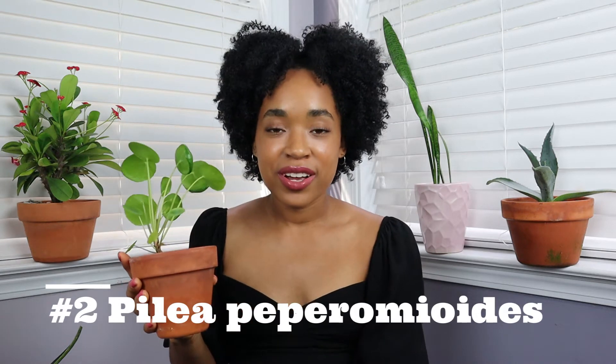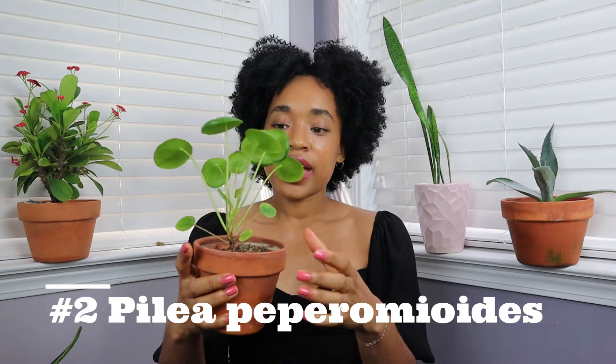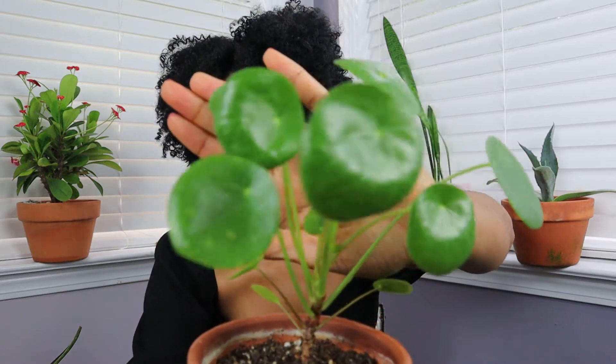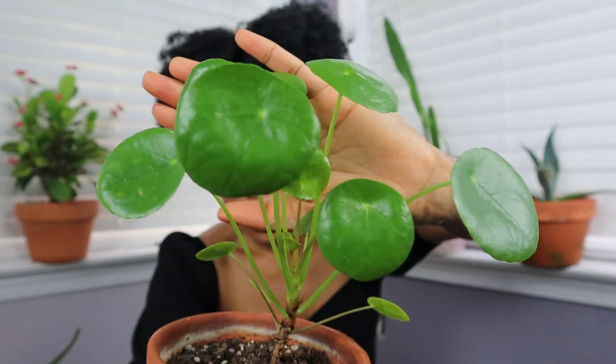Plant number two is a plant I got from my brother — this is a Pilea peperomioides, and it is a super easy and rewarding plant because it's very cute. It's also called a UFO plant or a Chinese money plant. I kept this alive by the grace of God, to be honest — I didn't know what I was doing.